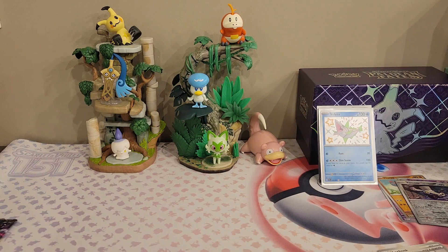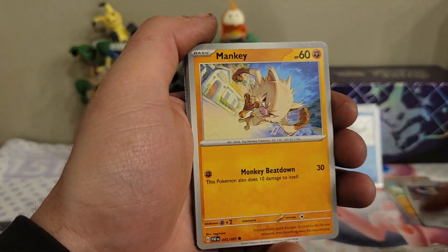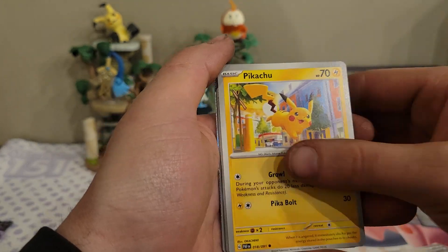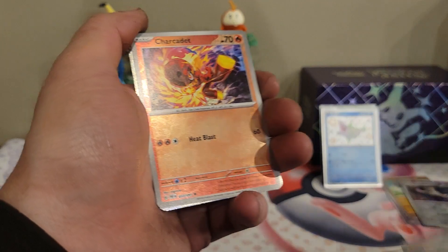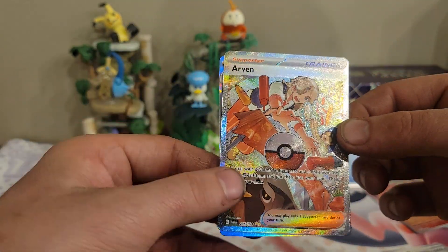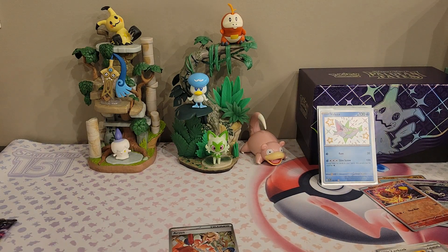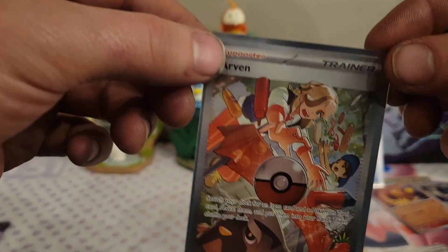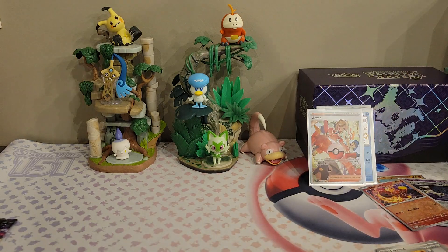Let me crack open this next pack — I believe that's a Pinkieton artwork on it. There's the energy. We have an Exeggcute, a Mankey, a Flittle, a Pikachu, an Armarouge, Lanturn, Clive, and a Charcadet reverse. We have an Arven full art trainer — skip that Zamazenta suit real quick but that card is unreal! I absolutely love that artwork — he's fighting at the sandwich station! We have a full art Arven. So far I think we might be three for three!